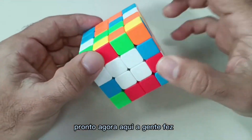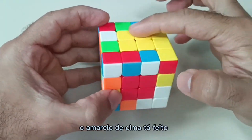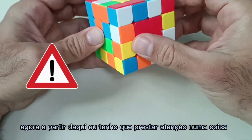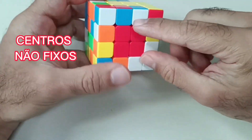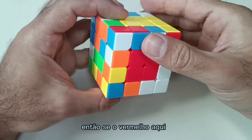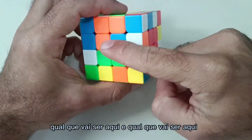Now here we made the white one, it's done, the top yellow one, it's done, and the red one. From here on, I have to pay attention to one thing: the centers of this cube are not fixed. So if the red one is here, I have to know which one will be on each adjacent side.